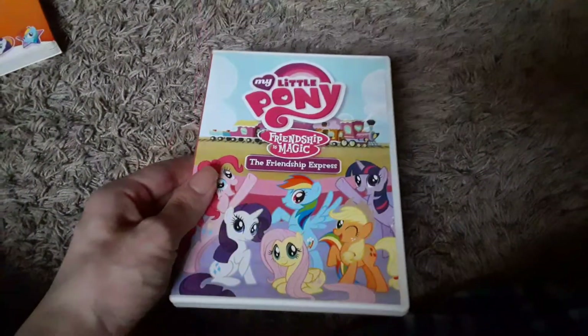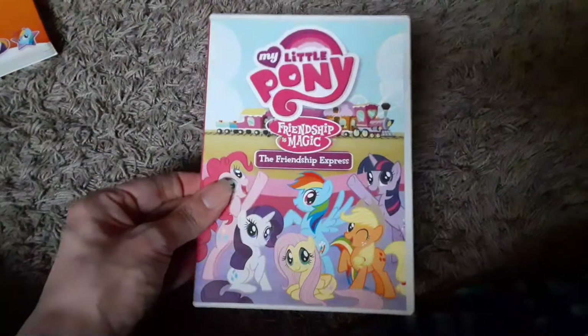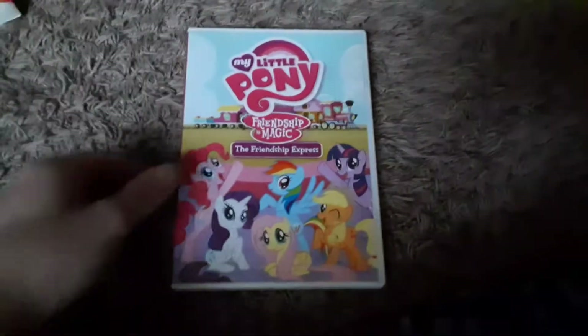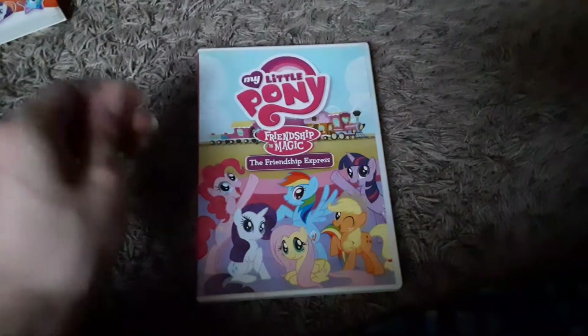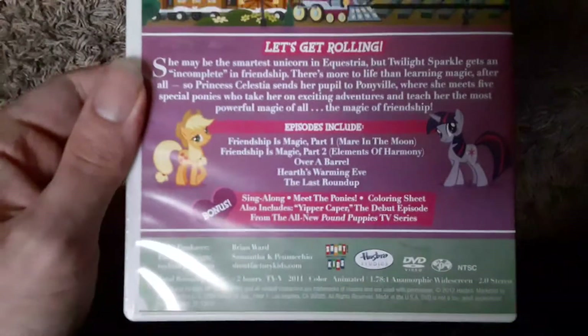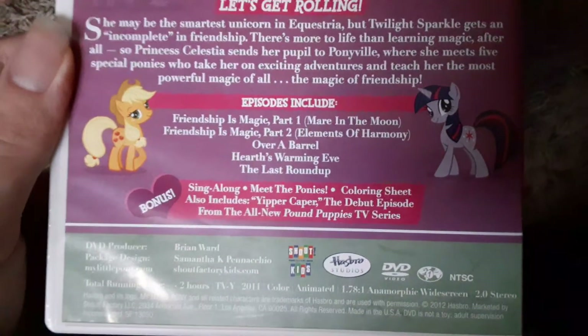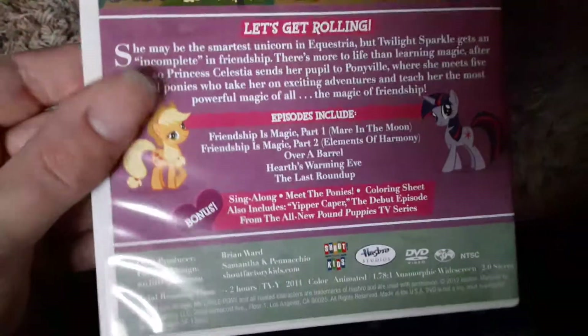The first one I have — and this is the first compilation DVD I ever owned — was My Little Pony Friendship is Magic: The Friendship Express. I got this at FYE back around Christmas 2016, and this was probably one of my favorites. The episodes contained in this are Friendship is Magic Part 1, Mare and the Moon, Friendship is Magic Part 2, Elements of Harmony — which is a pretty good premiere, I love that.